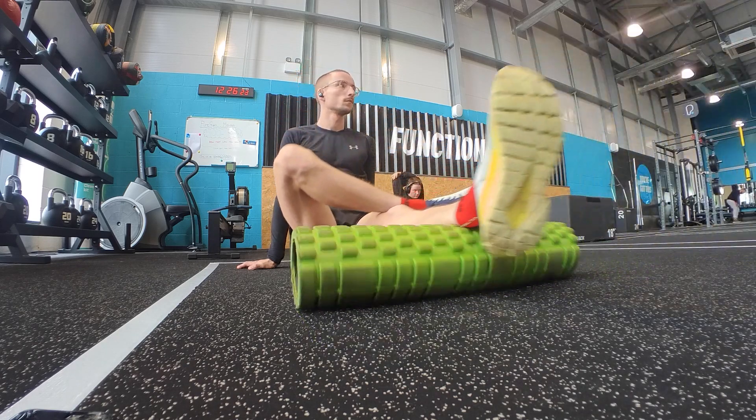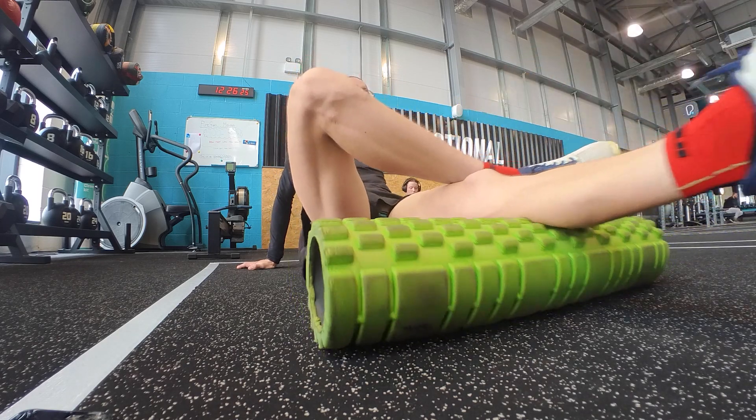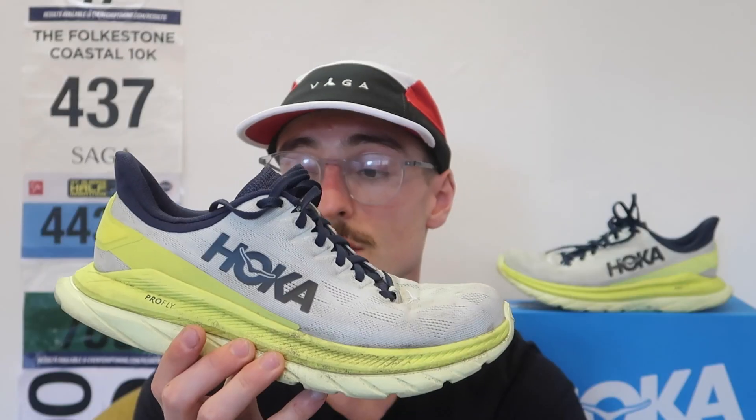If I can't run outside due to the weather — if it's chucking down rain — I like to run on the treadmill. I've been doing all my treadmill runs in this shoe because it's just super comfortable. I've done two hours on the treadmill in this shoe and had absolutely no problems.